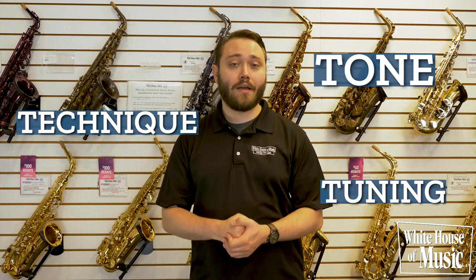Hi, my name is Ben from the White House of Music, and I'm here today to talk to you about how step up instruments can greatly improve your tone, technique, tuning, and range.